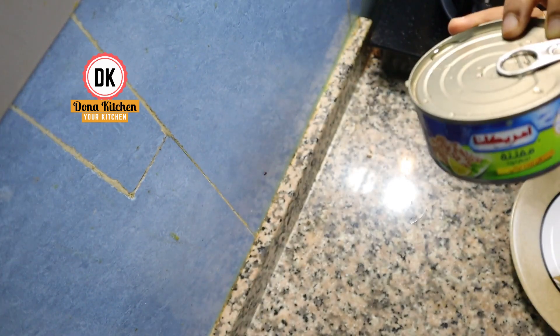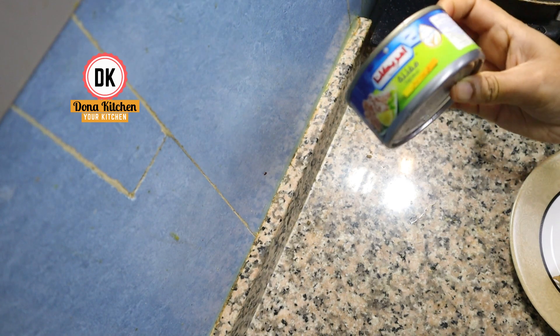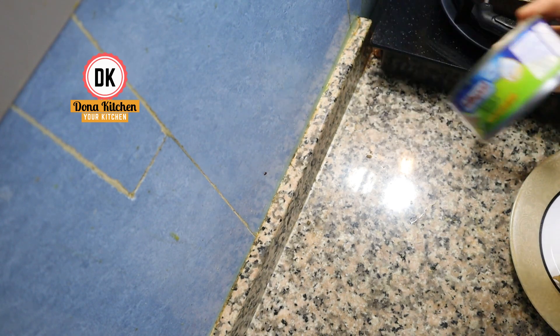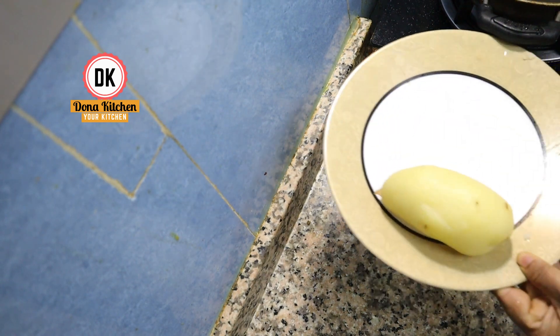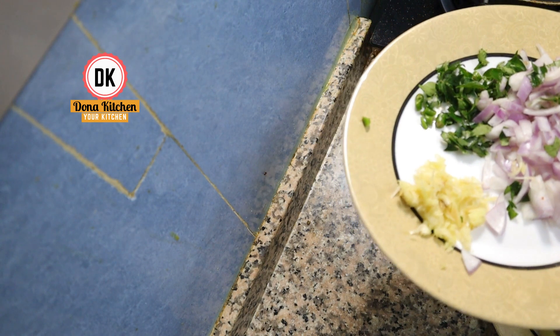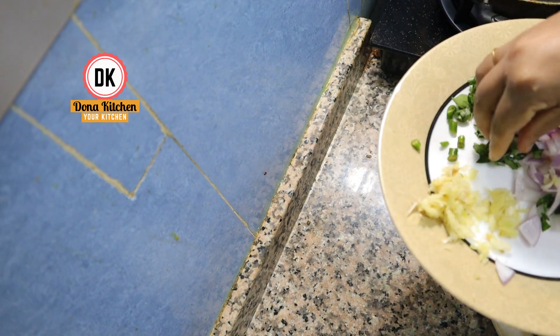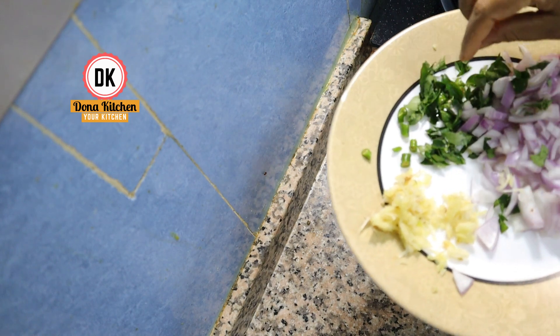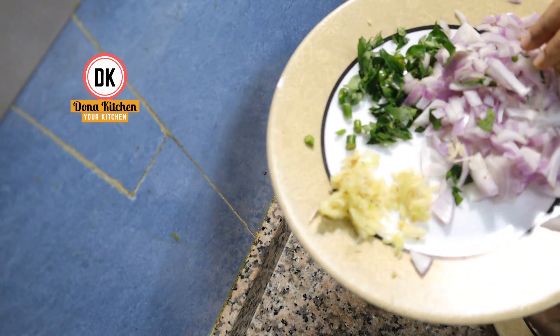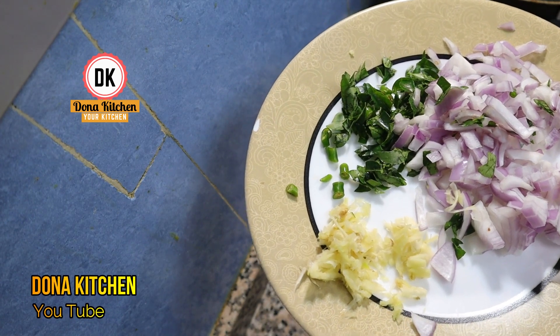It is 170 grams. To add tuna, sunflower oil, salt. Add 1 cup of sugar.